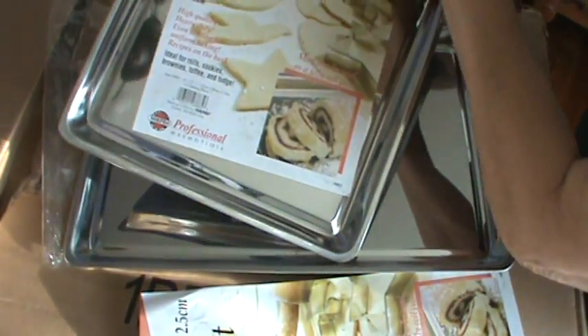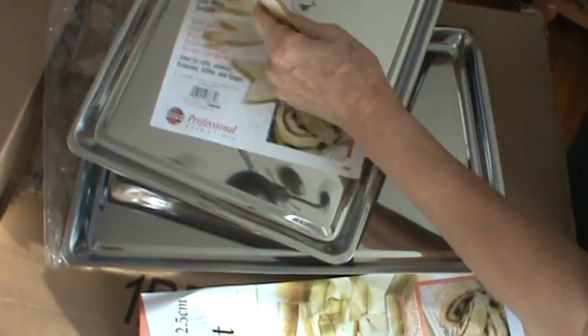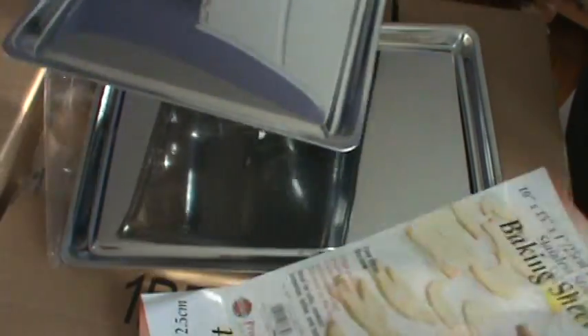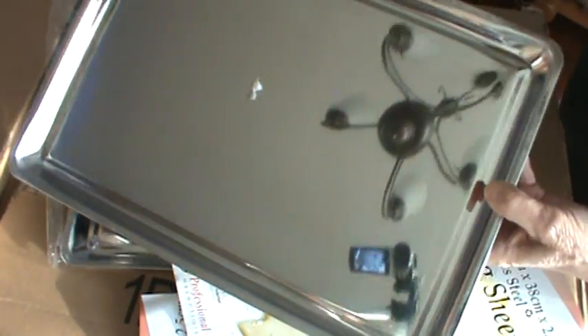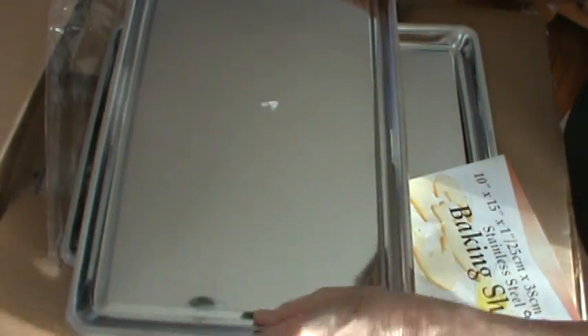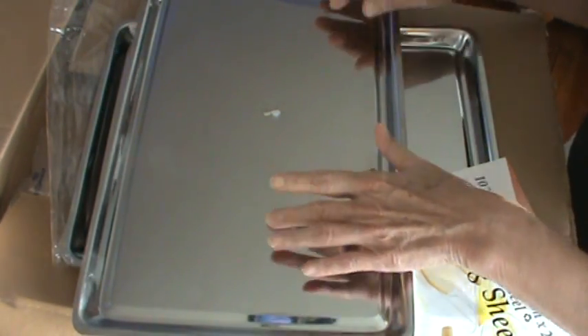I'm going to wash these, and at some point here soon I'm going to make a pan of biscuits — it will just be a real thrill for me to cook them in these. And they just last forever because they're totally 100% stainless steel, and they're heavy weight. You can't really bend them.